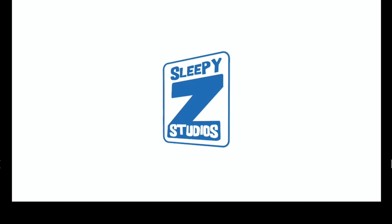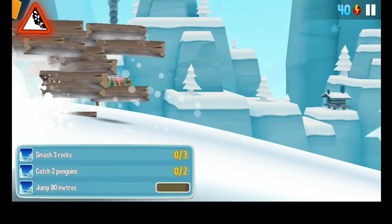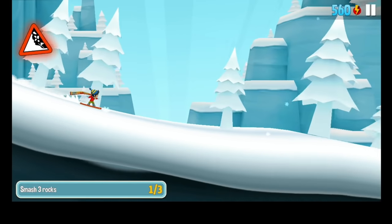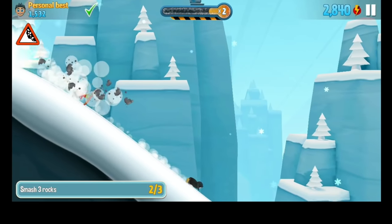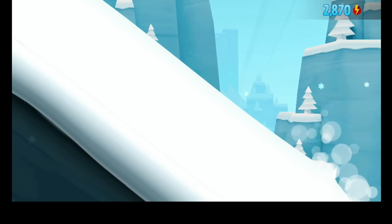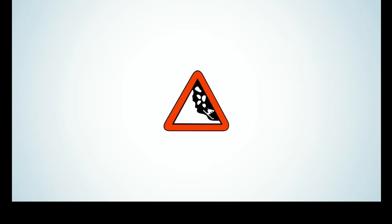The next one is this ski game, a bit like Alta's Adventure but with a slightly different gameplay mechanic. Again, really nicely presented, nice and smooth, runs really well. Just using the controller — I don't have to reach for the keyboard. You press a button to jump and if you press and hold, it does a flip. Another one that works nicely on Android.